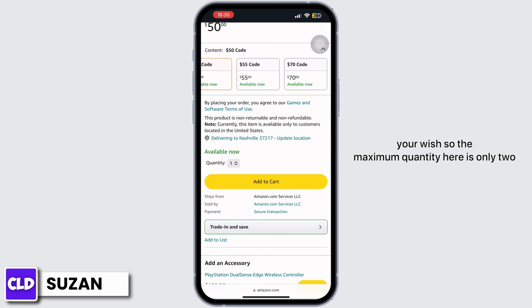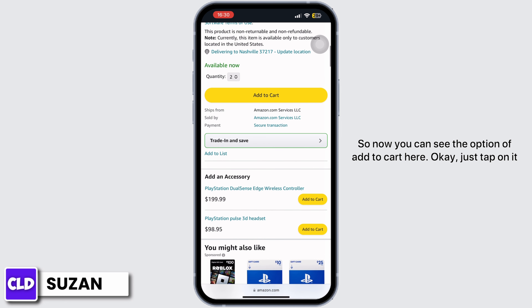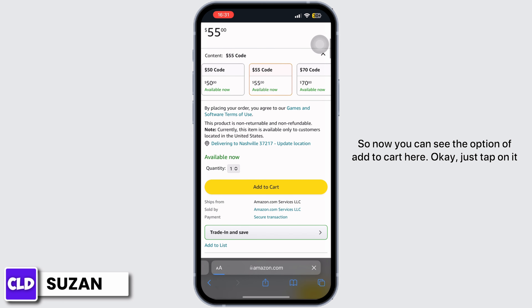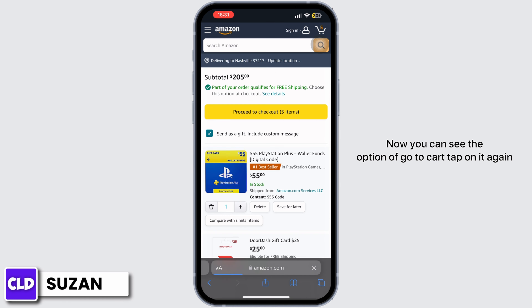The maximum quantity here is only two, so you can either purchase one or two gift cards at a time. You can see the option of Add to Cart — just tap on it. Now you can see the option of Go to Cart, tap on it again.